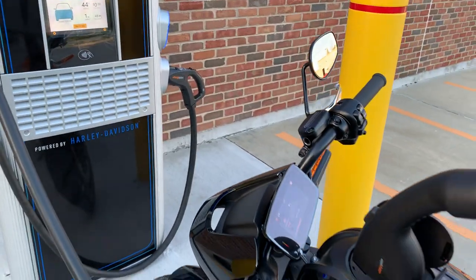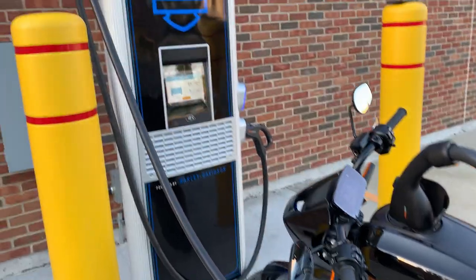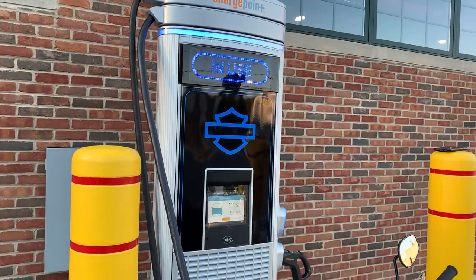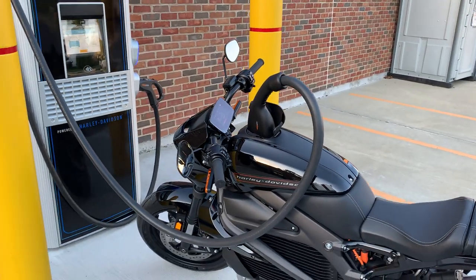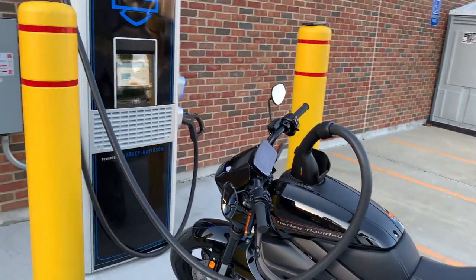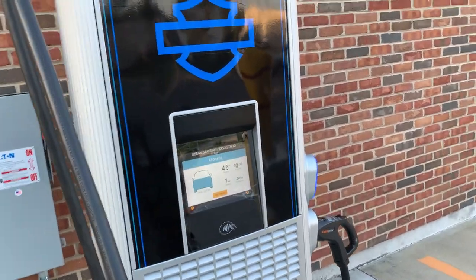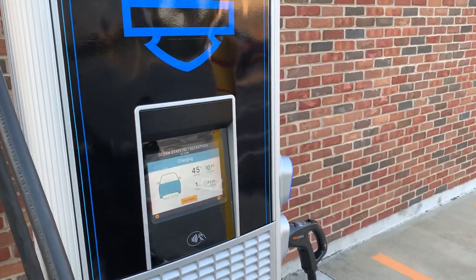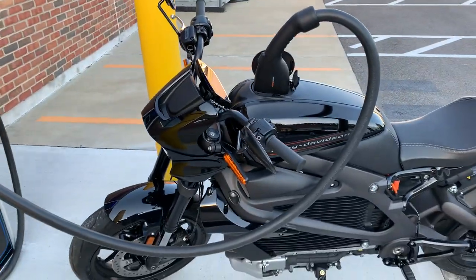On a DC fast charger, charging at the full amount, the entire process takes about 40 minutes. It's not bad — you can go from basically zero range to 80% in about 40 minutes. The DC fast charger makes it go a lot quicker than the 11 hours you'd have at home.